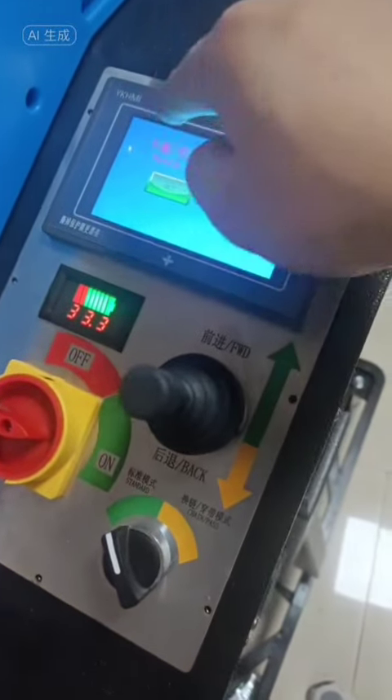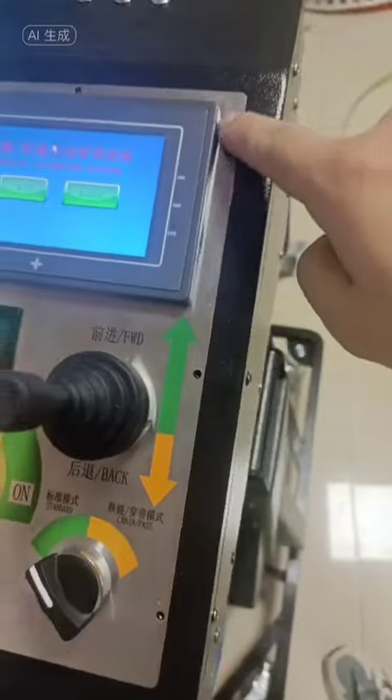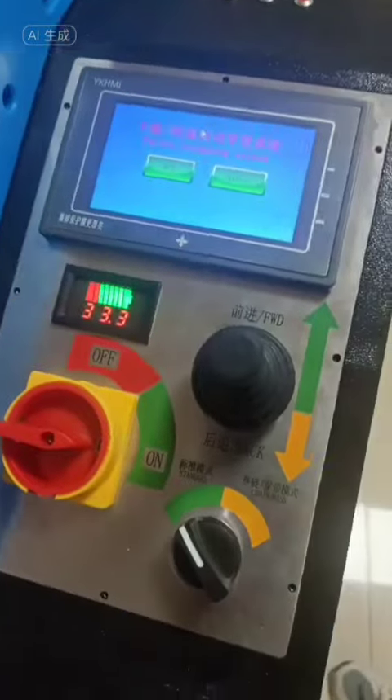If this screen appears and doesn't move, remove this group first after the screws are removed.